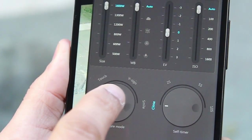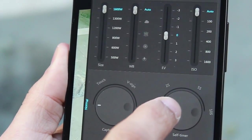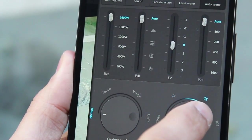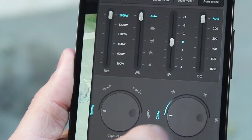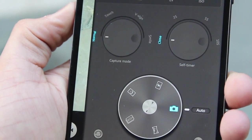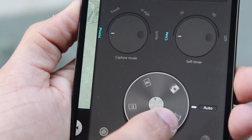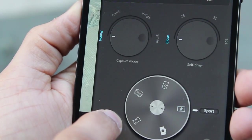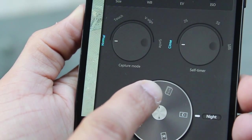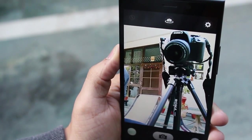You can toggle between various capture modes — if someone makes a V sign the picture is automatically clicked, or if it recognizes a smile it takes a picture automatically. There's also a self-timer. You can switch between shooting modes such as HDR (high dynamic range), sport, panoramic, night mode, and other standard scene modes.